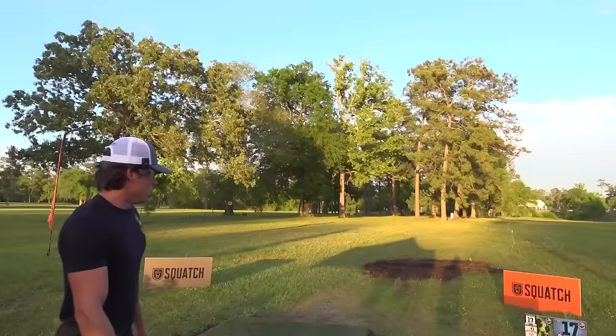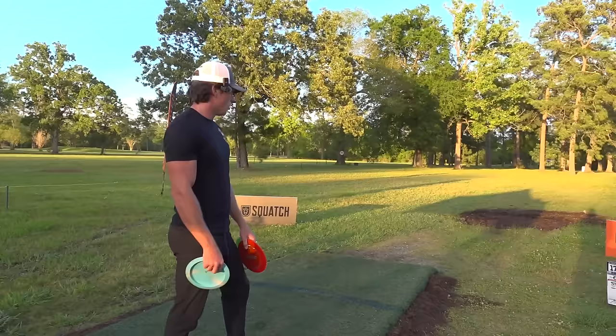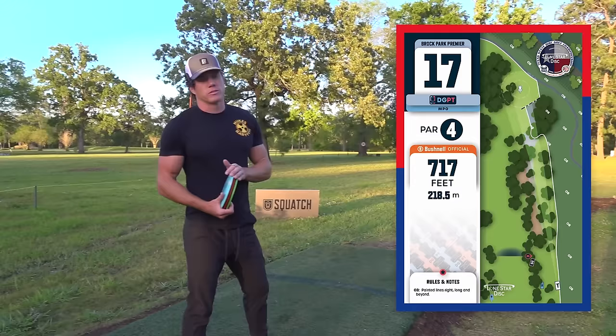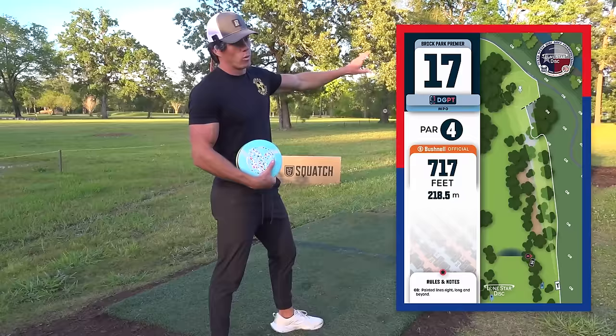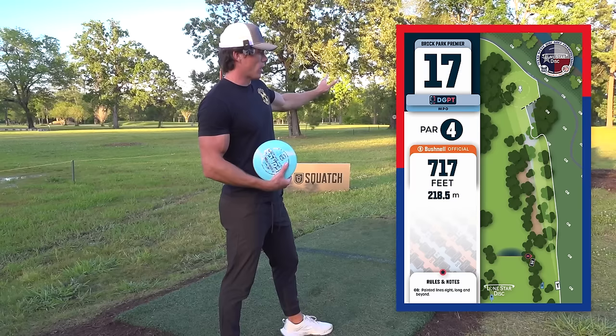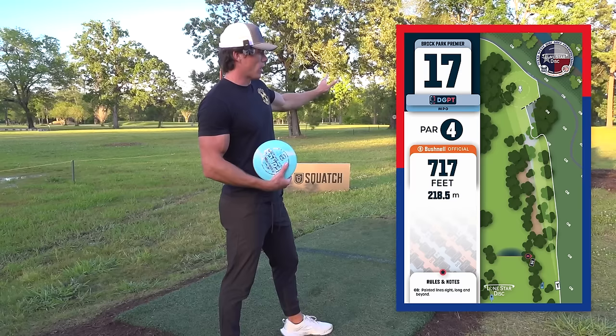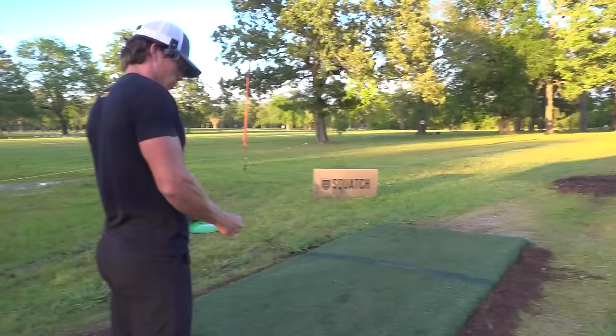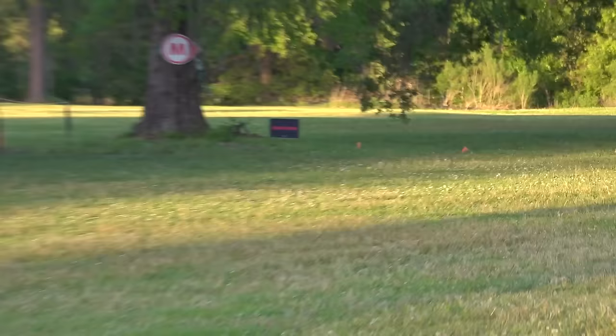Hole number 17 — 717 feet, par four. OB all along the right side, no OB left, mandatory left. Most people are going to try to blast something as far as they can up the fairway and just be okay with wherever they land as long as it's far. If you do get far enough left, there's a wide open alleyway to the basket, but most people won't get that far, so there will be some gaps and trees to contend with. I actually missed a 25-footer on this hole in the final round last year to get top 10. Memories are coming back. We'll go with the stable Nuke — see what happens.